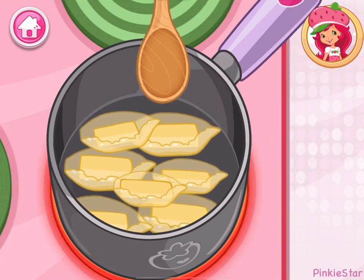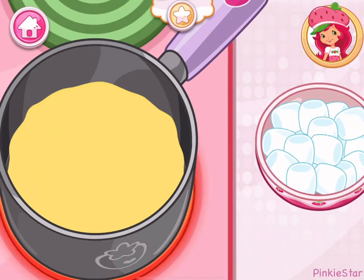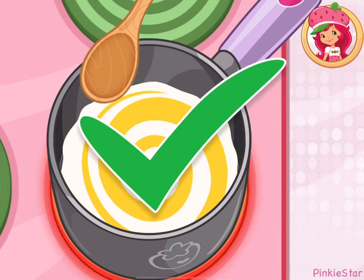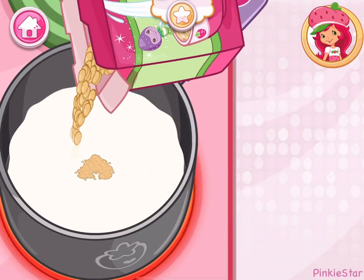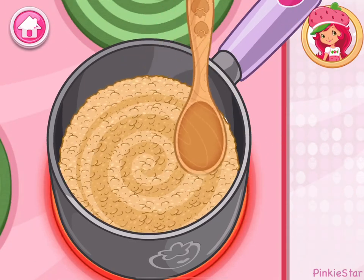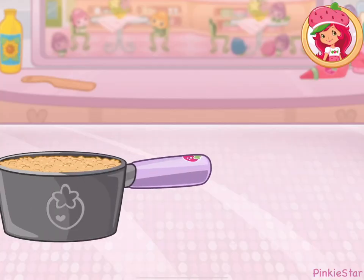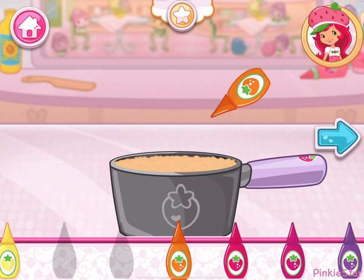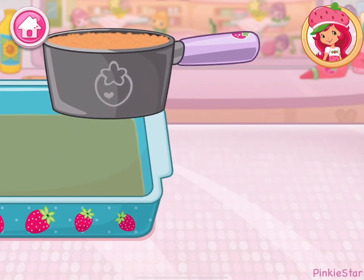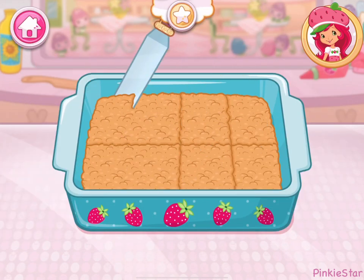Keep mixing until it's smooth! Perfect! Now add some of those delicious, fluffy marshmallows! Can't make super squares without cereal — add some to the mixture! Make your dessert unique by adding the color of your choice to the mix! Slowly pour the mixture into the pan! Slice into equal square-shaped pieces!